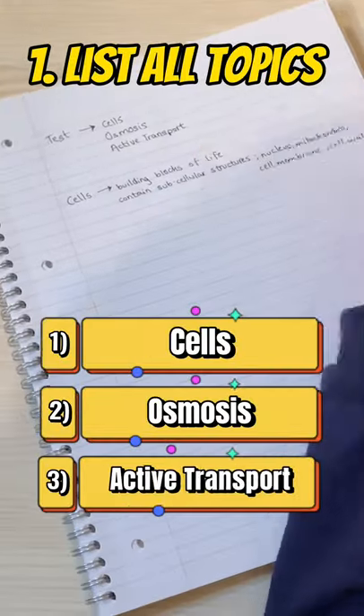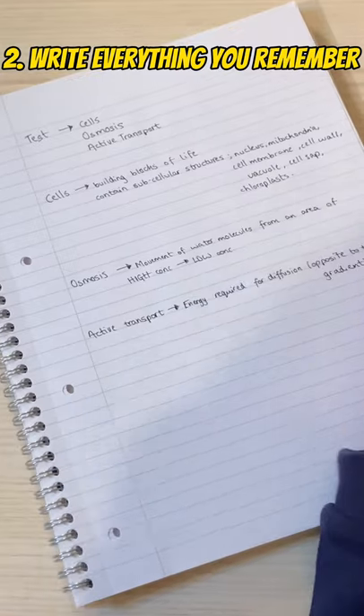You have an exam tomorrow, but you haven't revised. This is what you do. Get a blank piece of paper and write down all the topics that will come up in your test. Then for each topic, dump as much information from your brain that you can remember.